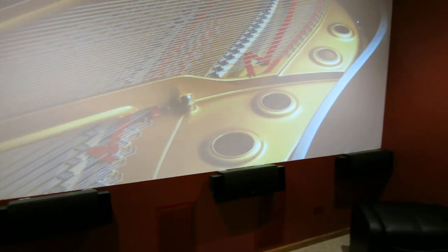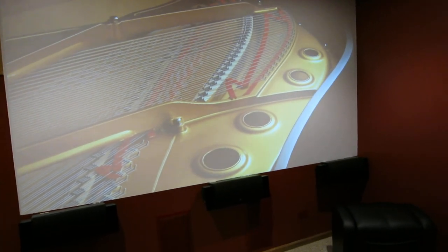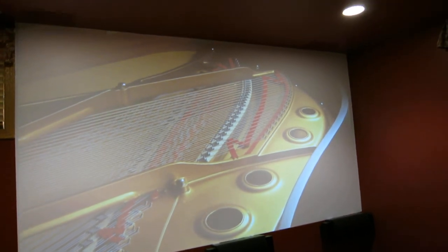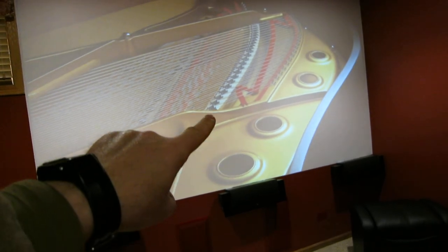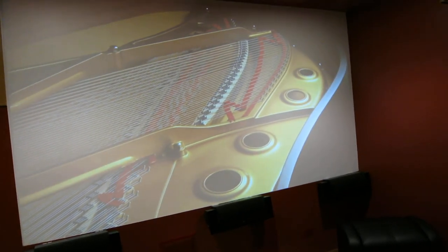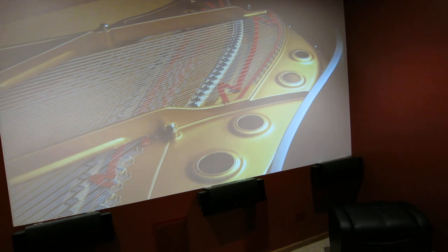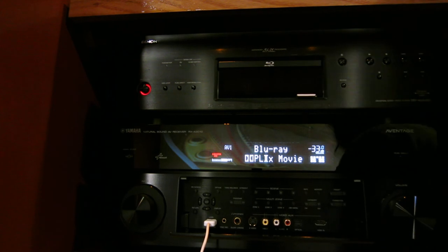This receiver will also let you adjust the sound vertically. If you have a speaker that's positioned too low, the front presence speakers allow the receiver to adjust and move that center sound up towards the middle of the screen. It appears as if the sound is coming directly from the middle of the screen even though there's nothing behind it — it's just a wall. Now I'm going to show you the setup menus and the remote control.